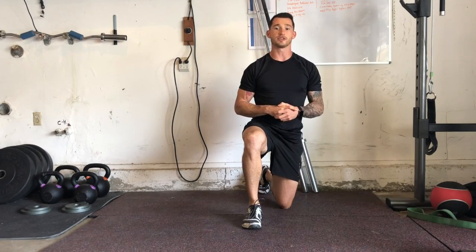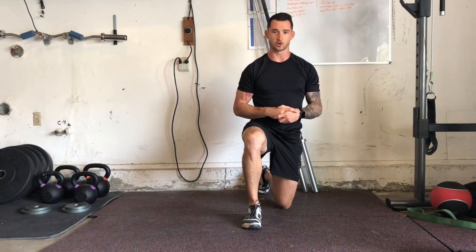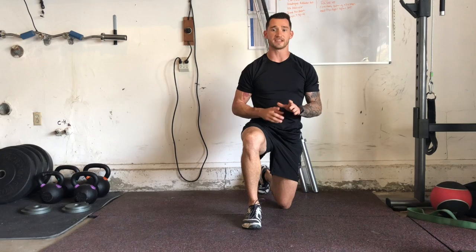Hey guys, I'm Joshua Clay with Woke Action-Based Coaching Systems, and now we're going to go over plank ups. This is going to be a dynamic anti-rotational core exercise. The point is going to be to resist rotating through our hips as we move and progress through the movement.